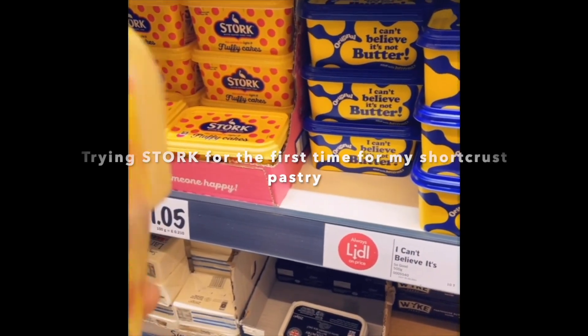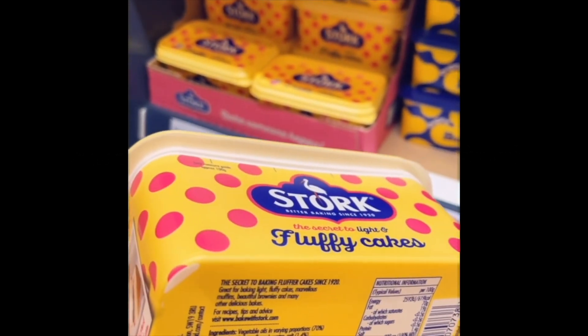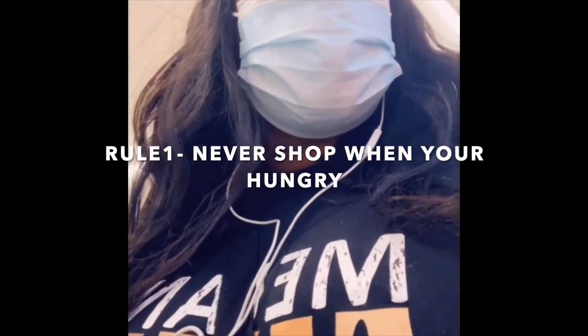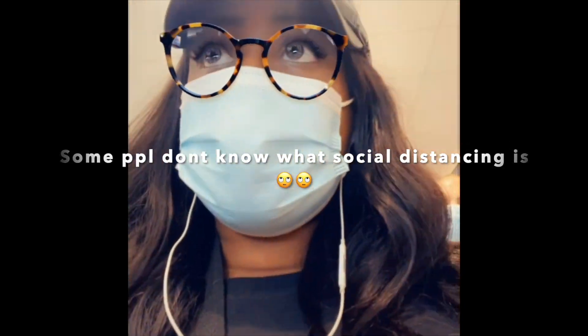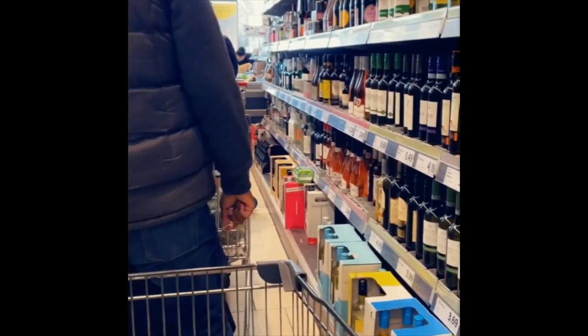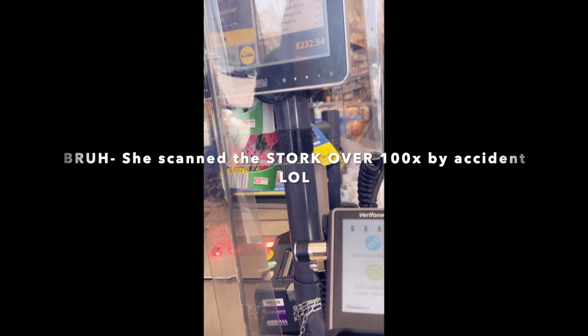I think I might try stalk. They always say don't eat stuff when you're hungry — I keep seeing all these things I want that I know I don't need to eat. But anyway, I'm going to get some milk. I'm just waiting in the queue now.